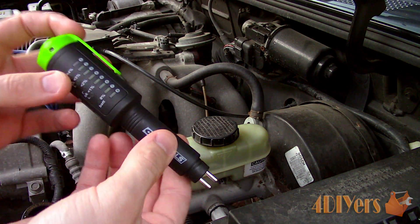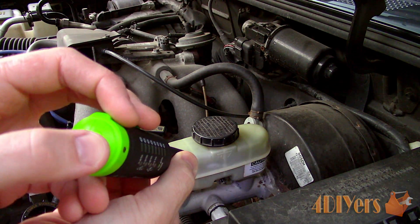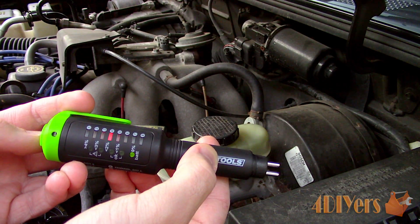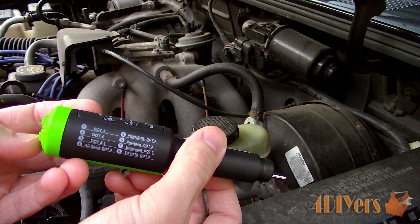As you can see on the side of the tester we have various modes that can be selected for which type of brake fluid we will be using. Different types of brake fluid will absorb moisture differently and also have different ranges of boiling points.